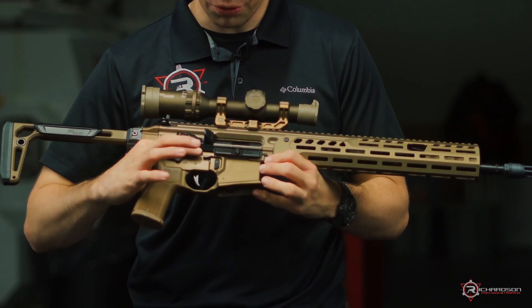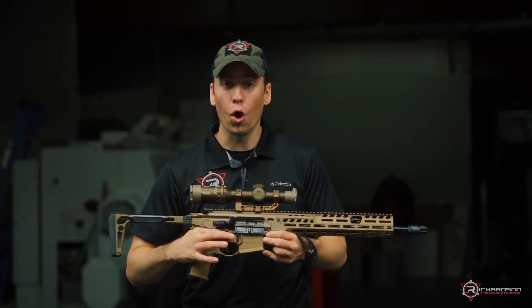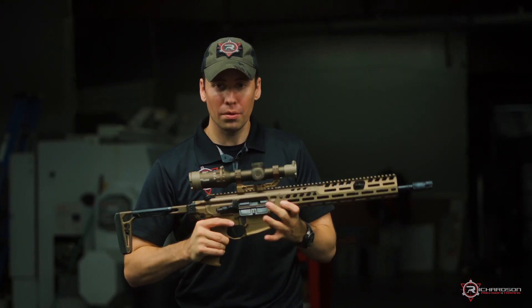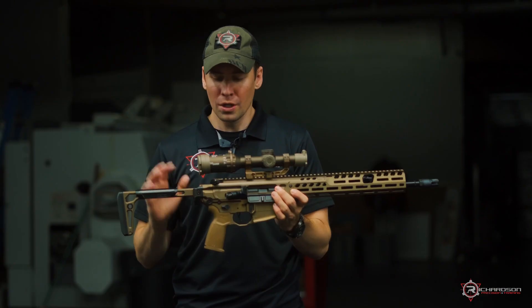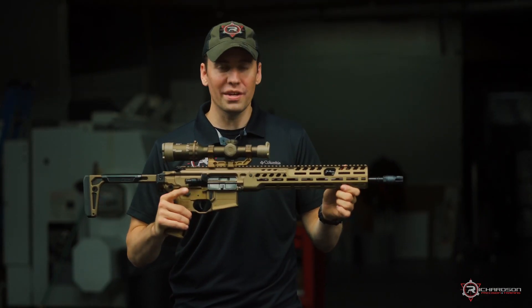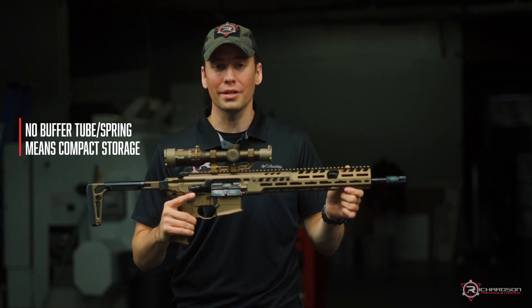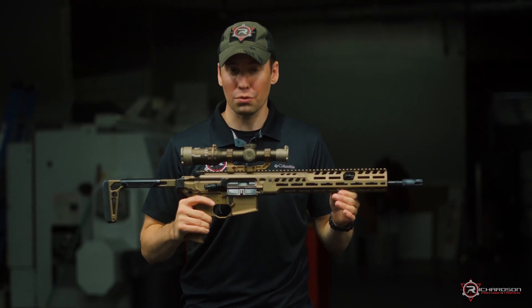You have fully ambidextrous controls and a built-in BAD lever-style design on the gun, allowing you to open and close the bolt without dismounting the rifle. There's also a folding stock at the back of the gun — when you fold it up, this thing will fit in any pistol-size rifle bag or carrying case compatible with something around 30 inches or smaller.